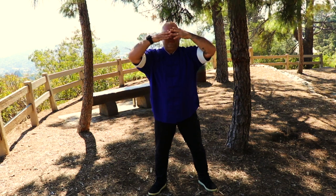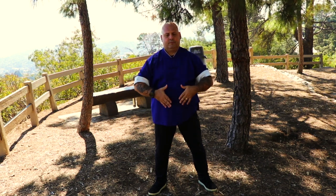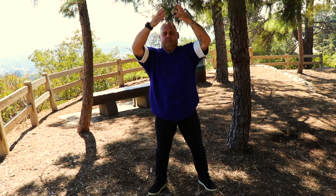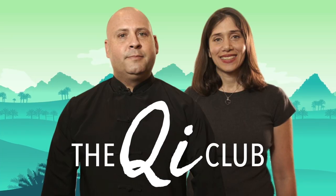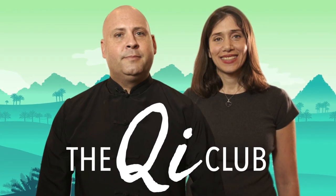Three times as we wrap up this chi flow routine to kick-start your day, to invigorate your wellness, and to put a smiling face on all your internal organs. Thank you again. I'm Chris Shelton, and I will chi you later.